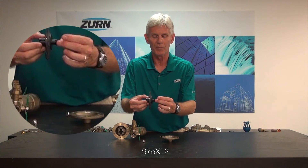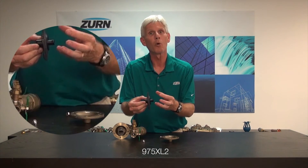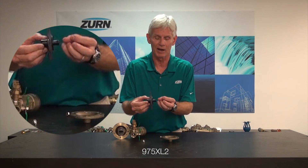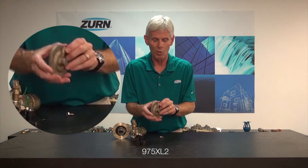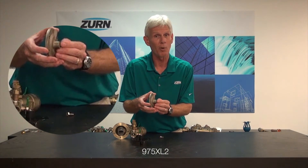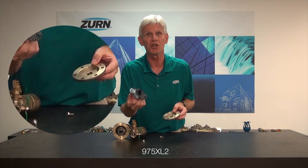Now here's my diaphragm assembly — we'll pull some close-ups and let you see this. But on this plunger I have an o-ring, and over the course of time, just like any rubber that's exposed to water, that o-ring can crack and become deteriorated. When it does so, the water simply leaks right by it and will come out of the weep hole on that cover.